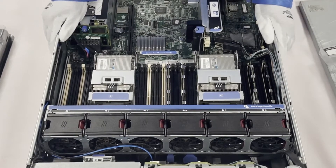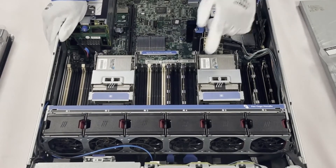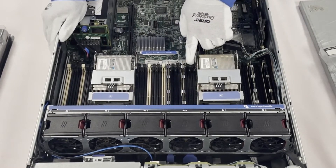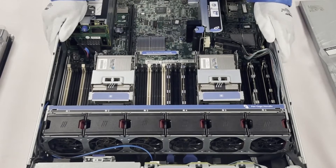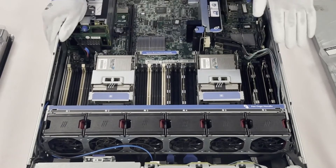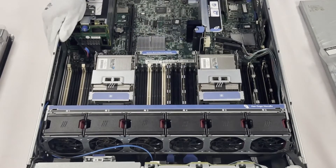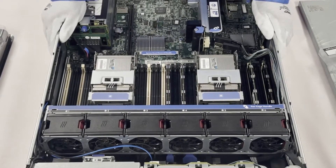If you're using quad-rank ECC registered, you would put modules in the first white slot and the second black slot, leave the third slot — the second black — empty, and load it across the board that way for 16 total, always leaving the third slot of each channel empty. That's specifically for ECC registered quad rank. For LR DIMMs, as we talked about, just load it completely up — that's the best way to do it.